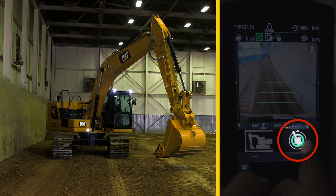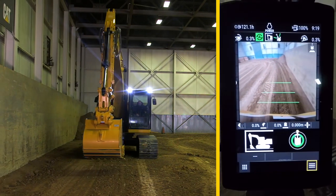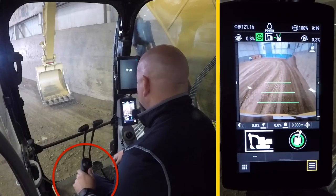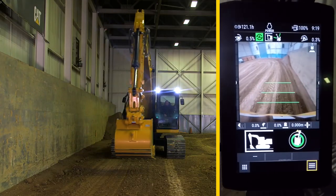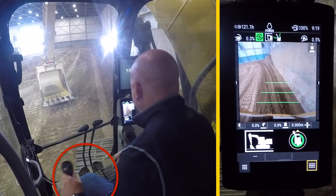Return to the home screen and the swing icon now has a green boundary indicating the feature is now active. As you swing back right, the machine now stops at that position and will not hit beyond that point. The same is true swinging back left — the machine will not let you swing beyond that point.